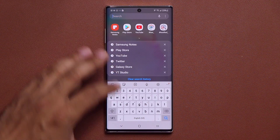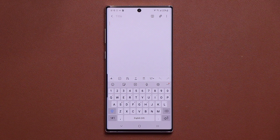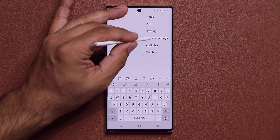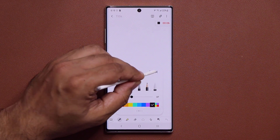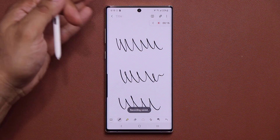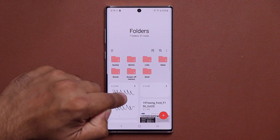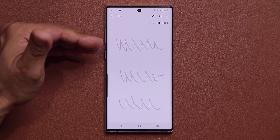Samsung Notes also has a great new voice recording sync feature. Create a new note, tap Attachments, then Voice Recordings — it starts recording audio while you take handwritten notes simultaneously. When class or a meeting ends, tap Stop. When you go back to the note and tap Play, the audio playback synchronizes with your handwritten notes, highlighting what was written at each moment in time.